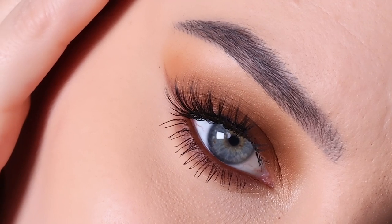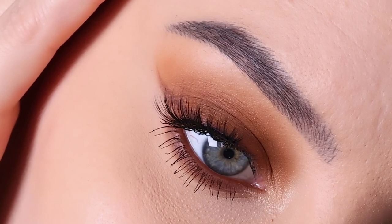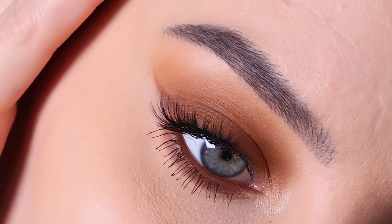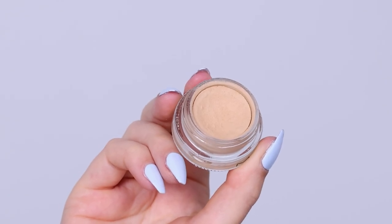I'm going to do my take on the Latte Eye Makeup Look. This has been a really trendy eye look, which is basically just kind of like a sultry, smoked brown eye look. So I'm going to do my take on it today.